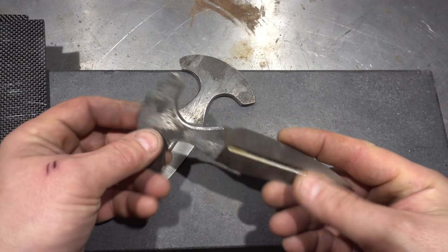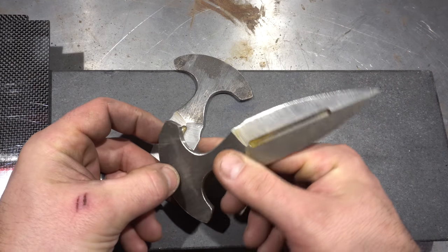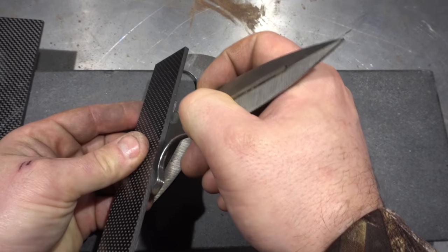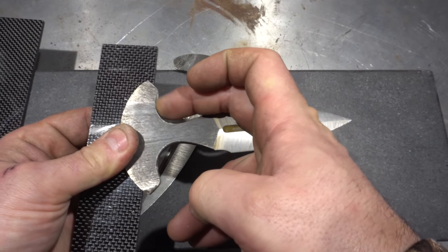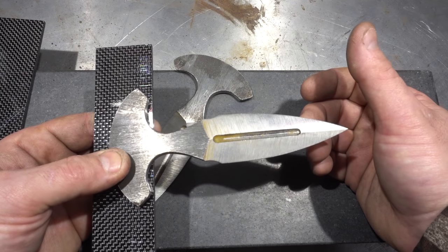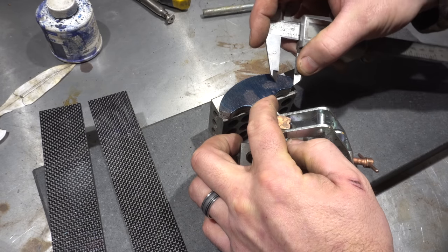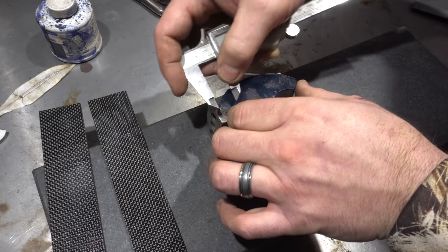I just did something dumb — I went and filed this but got a little over-anxious and filed up here, forgetting about the handle. The handle scales are going to cover that area, and now it's beveled, which means I'm going to get a crazy bevel against the handle scale, which is going to look dumb. So I need to take these back to the small wheel and flatten them right here, because I want the scales to come to about there. Since I'm clamping them together anyway, I'll drill the holes for two pins at the same time.